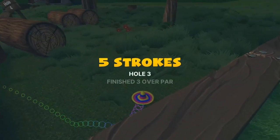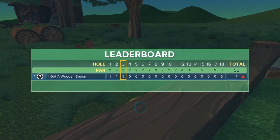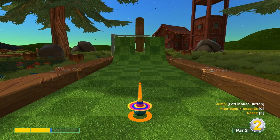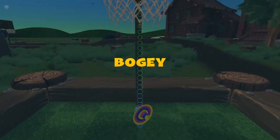Number three: go right at the basket at 1.6 speed and just jump as soon as you take off for a hole in one. Number four: go straight away at 2.2 speed, wait for it to pass through, then jump at the end for a hole in one.